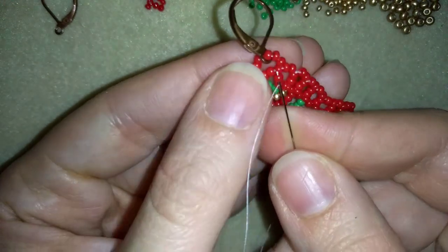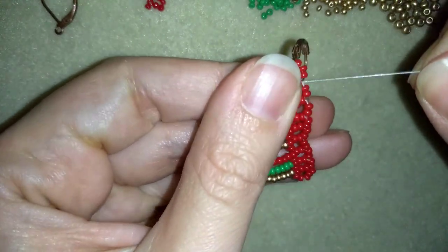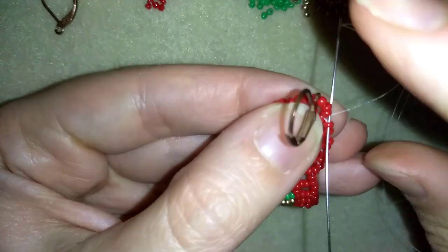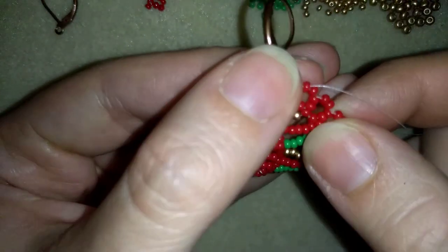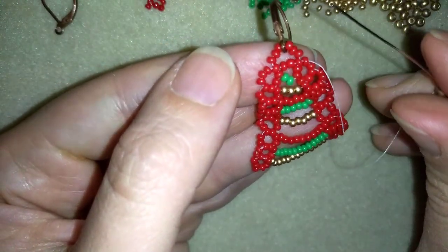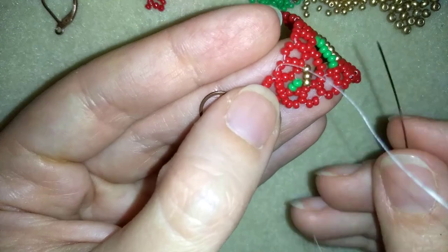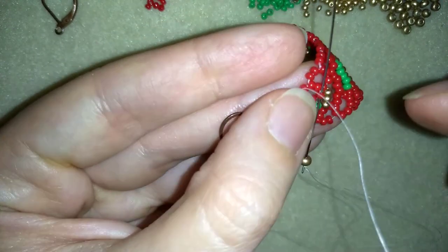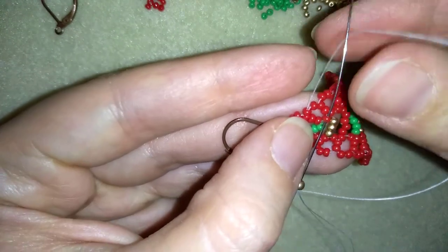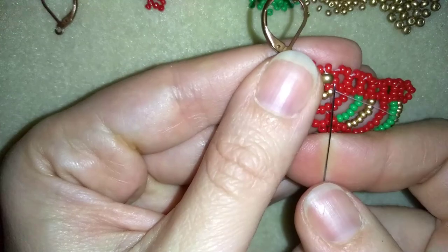Now what I want to do is go here in this direction. You see how I have 2 beads here from this side. I will go through the first one, and I'm going to take 1 golden 8-0 bead, and I'm going through the opposite bead in the same direction where my thread is pointing to. Now I have my first bead attached.